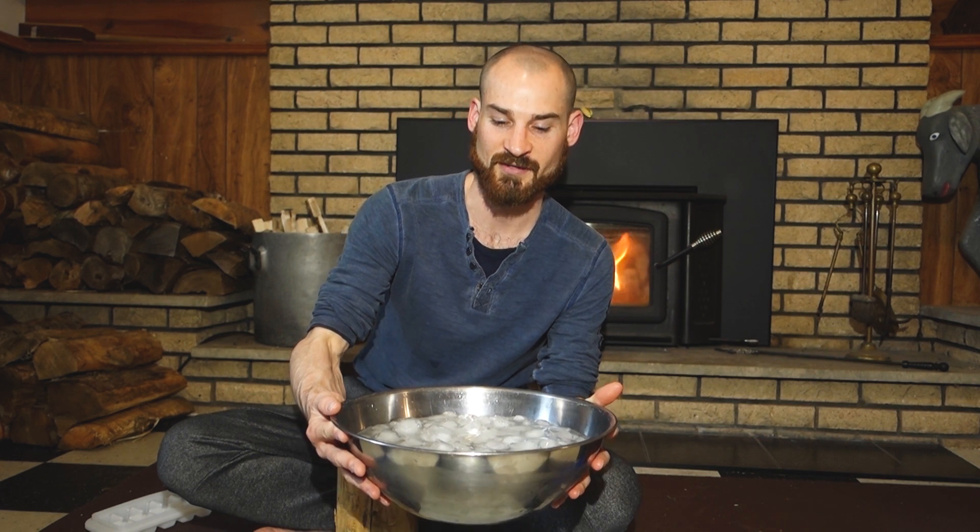We're using cold this week as a training ground for becoming better at dealing with stress. As you can see, I have my bowl of ice here — since I know you guys are thinking that the fire is making everything warm and toasty — but no, there's a lot of ice in here and it's going to be cold.